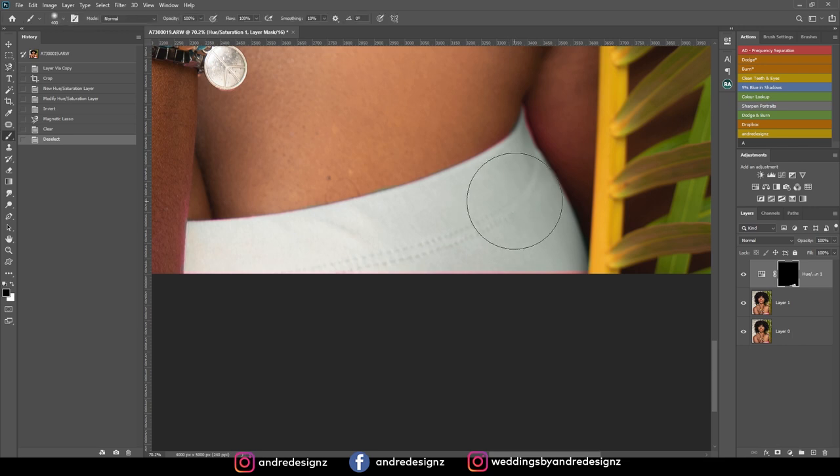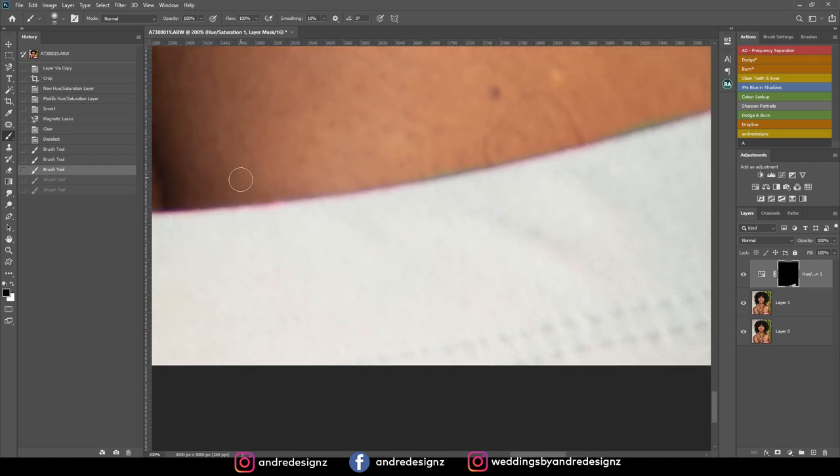I'm going to zoom in, get my brush, and brush in the areas. When doing this, you have to ensure that your foreground is white when you're painting on black — that's how you reveal. I'll make my brush a little bit smaller to work the edges. We still have some parts of the model's skin that have yellow on it, so I'll press X to flip and get back some of the color. I'll zoom in more and lower my brush.